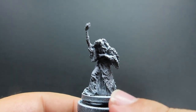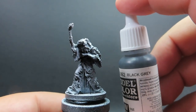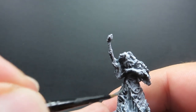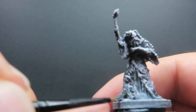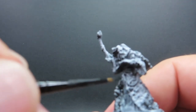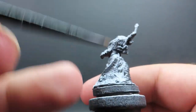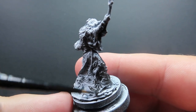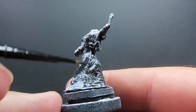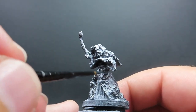Starting off with Halaster's Black Cloak here, what we've done is give him a Zenithal Prime — spraying with black and then dusting white over the top so we can see those shadows and highlights. Then once that's done and dried up, we're going to start off with a black-gray, which is a very dark gray. This gives us the benefit of being able to shade areas with washes as well as highlight, while still keeping it looking black rather than gray. We're then base coating the entirety of his cloak, not worrying too much about the eyes he has all over it. We just need to get this black-gray base coat down.